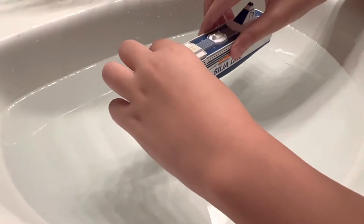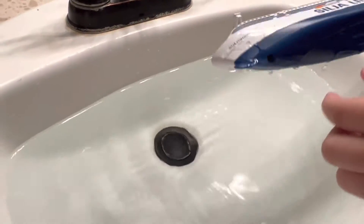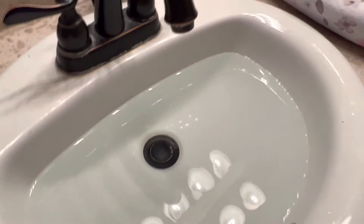I have a feeling this isn't going to float. It floats! It tried to flip, but it floats. All right, he wants to dry it off. Let me just get over here with a towel.